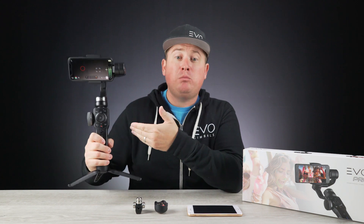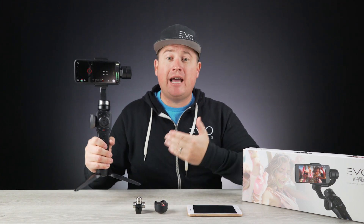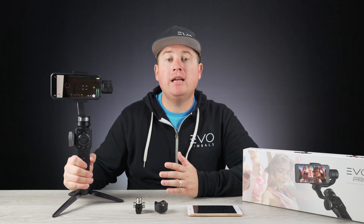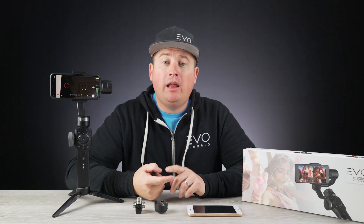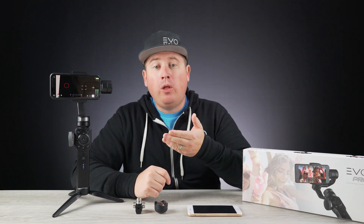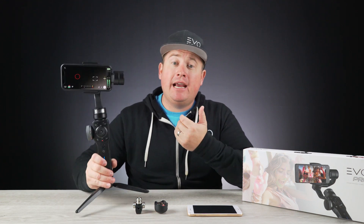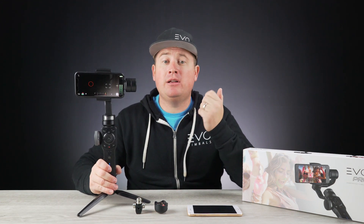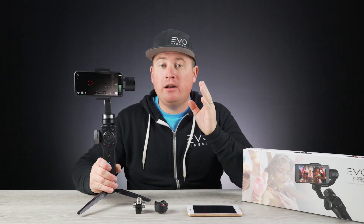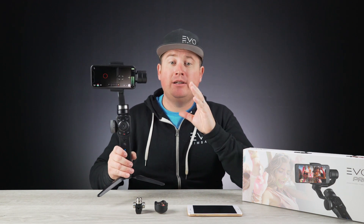This product is based on our technology partner's hardware, so it's actually compatible with two companion apps out there in the marketplace. One is called ZY Play. ZY Play gives you basically full access to all the features on this product — it allows you to take 180-degree panoramas, three-by-three photo spheres, and there's also a ton of motion time-lapse capabilities packed right into the app.